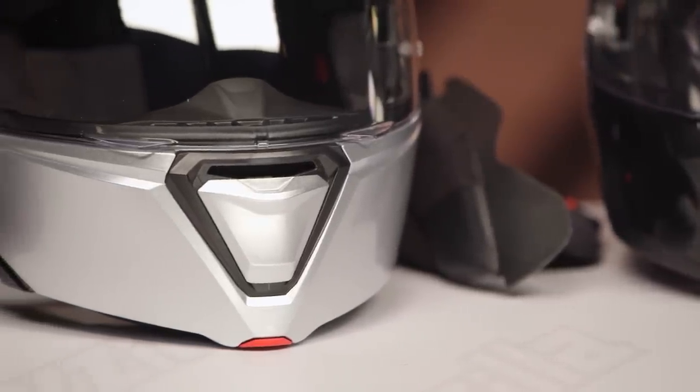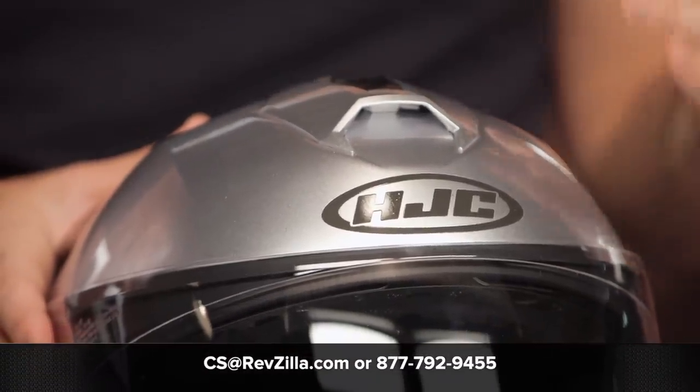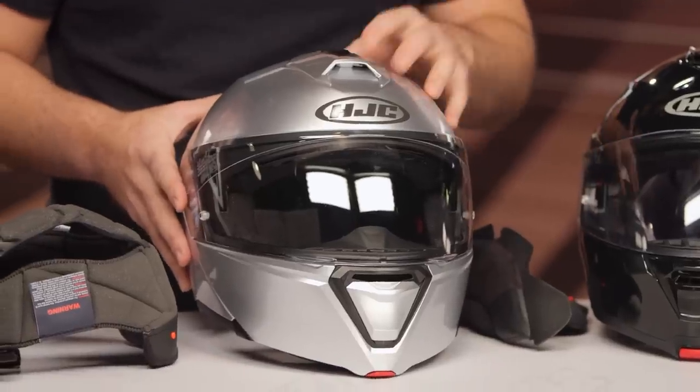If you want more information from folks already using the I-90, or input from people who've used the IS Max, click the info button on your desktop or mobile device to read other rider reviews. You can also reach out to one of our gear geeks at 877-792-9455 or email cs@RevZilla.com. They can help get you sized up with the right helmet. As always, RevZilla has that price match guarantee, so you're guaranteed the lowest price. Thanks for joining us for this look at the HJC I-90 modular helmet. I'm Spurge — enjoy the ride.